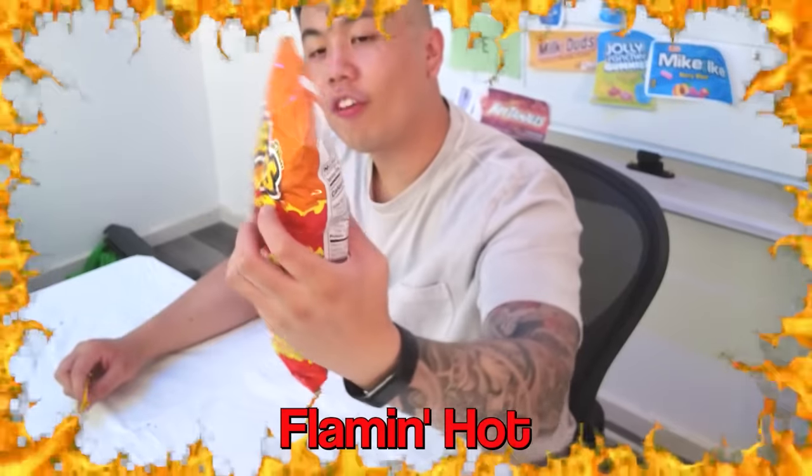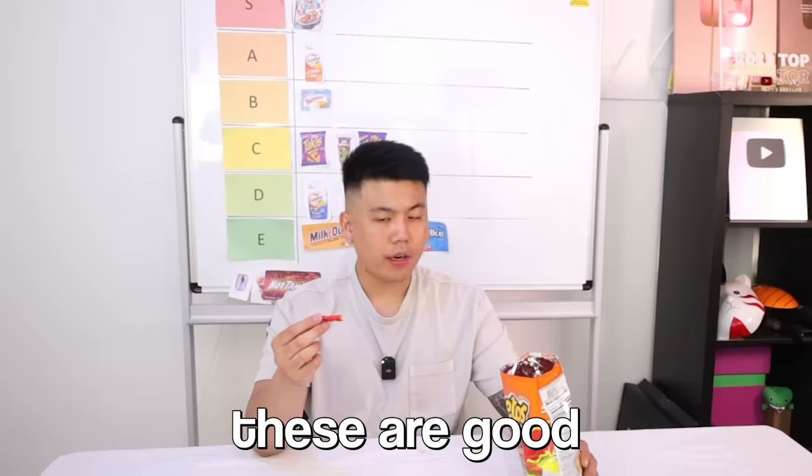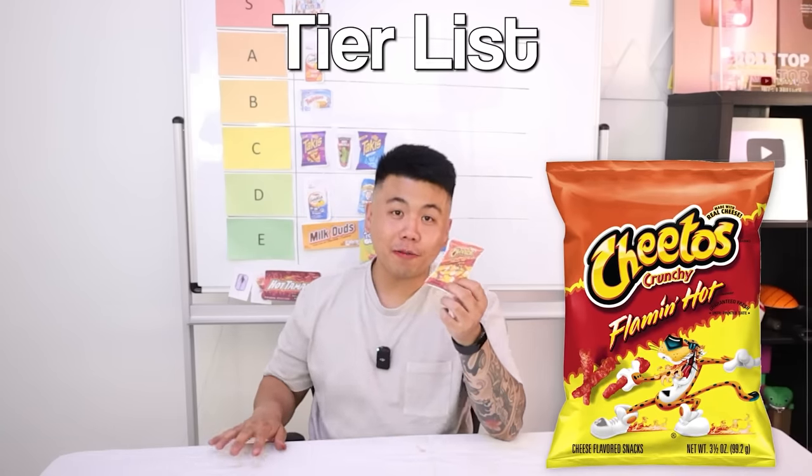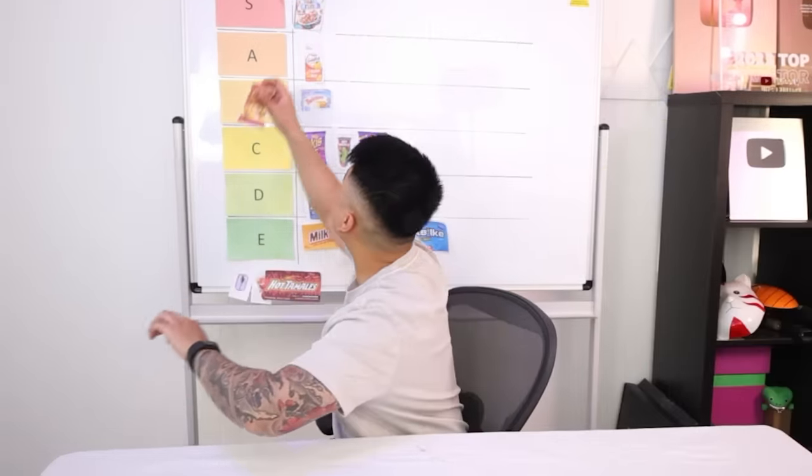Next up we've got Cheetos Flaming Hot. This looks crazy. Sounds like normal cheese — let's try it. These are good! That is so good. All the chips have very similar saltiness. This is very close to the Takis, but it's not as strong or salty. This is something I would eat and watch TV. I love how crunchy it is — I'm pretty addicted to these, I can't stop. Cheetos Flaming Hot — S tier. That is so good.